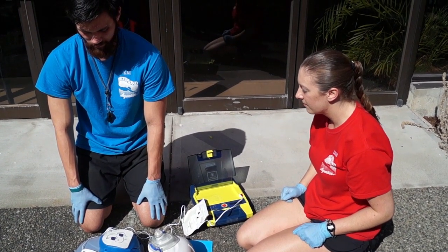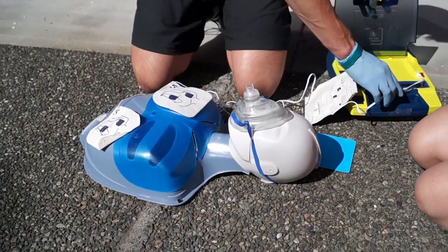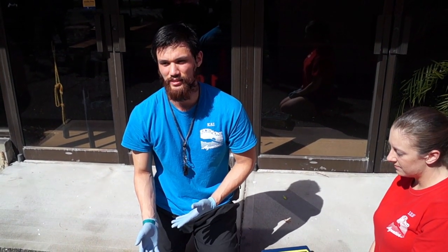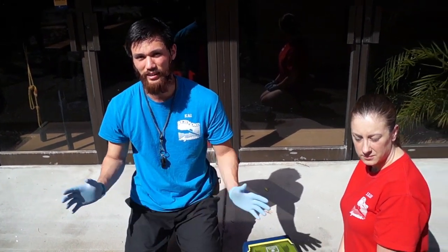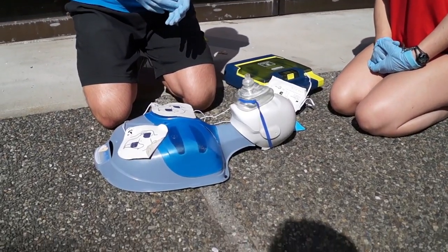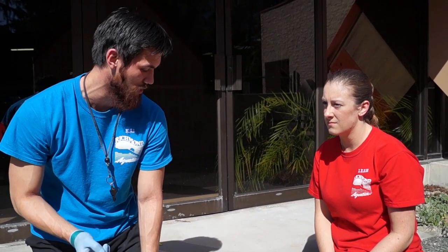Do not touch patient — analyzing rhythm. Do not touch patient — analyzing rhythm. It is now safe to touch the patient. Start CPR, give 30 compressions. This is a trainer unit so it doesn't have the shock cycle built in, but if it deems there is heart arrhythmia it will give a shock. At that point we'd back off — it would alert everyone in the vicinity to back away from the patient, shock the patient, and then cue when to start CPR again. It has a rhythm cue so you know how fast to go for compressions. It will be the same as before: 30 compressions to 2 respirations. You continue doing that until either the paramedics arrive or the AED alerts you to back away from the patient again if it deems that a shock is necessary. And that's pretty much it.